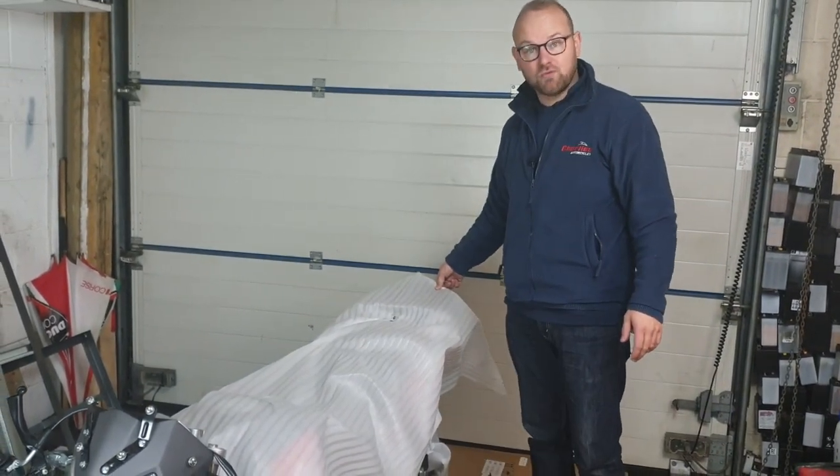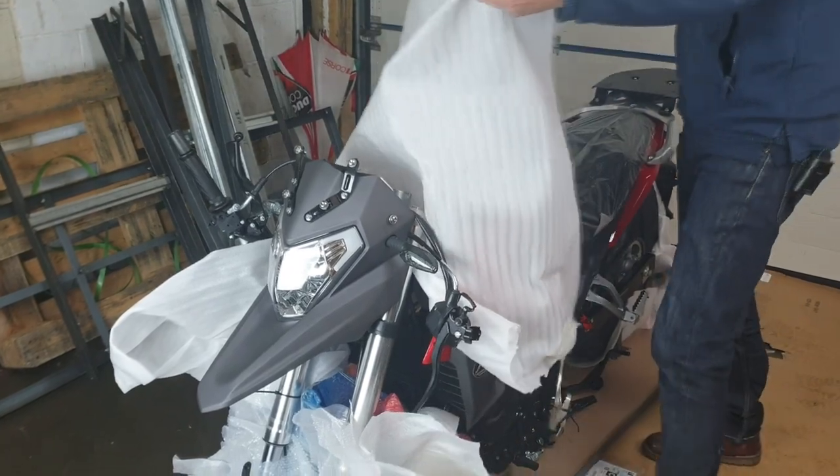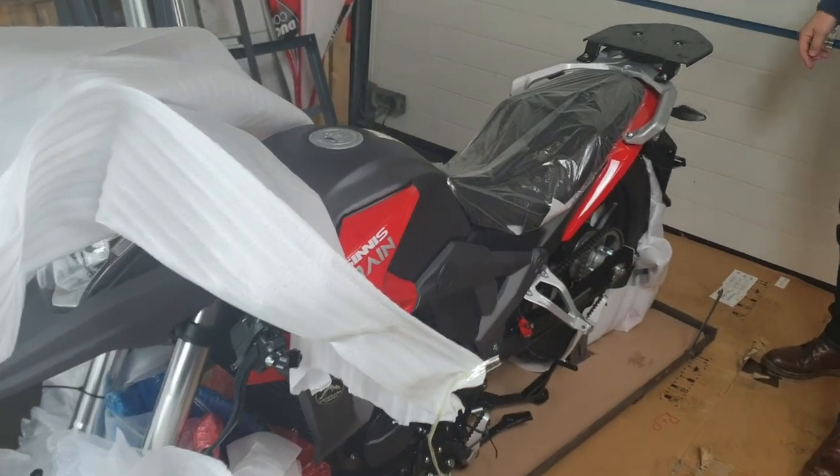So this is the Rosso Red Terrain — just whipping the old covers off here, ready to be plucked out of its packing case.